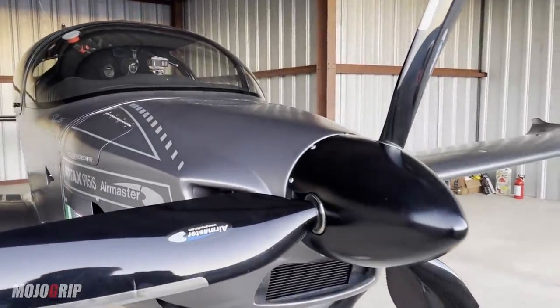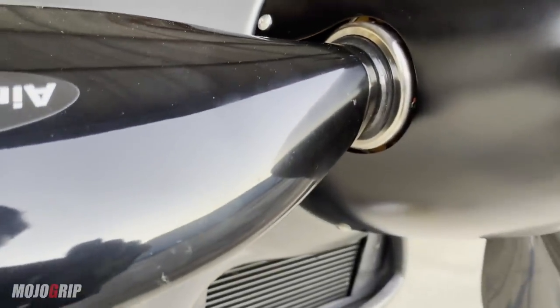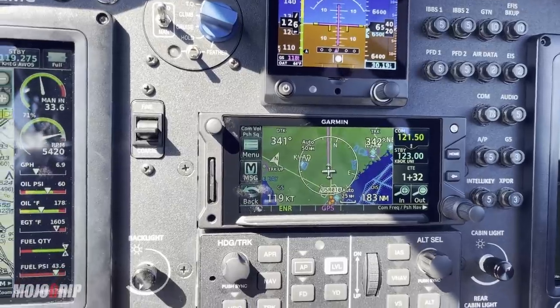With your engine you also have your propeller. This airplane uses an Air Master propeller, which will run you about seventeen thousand dollars. It's a constant-speed prop and fully automated. After your prop, you've got your avionics. You pick and choose depending on what you want. As for Mojo Sling, I have a full glass instrument panel, and a similar setup will run you about fifty-five to sixty thousand dollars.